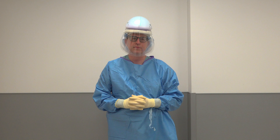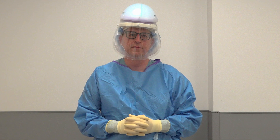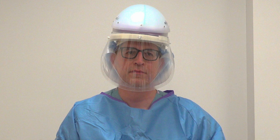This video demonstrates updated recommendations for proper donning and doffing of enhanced personal protective equipment for COVID-19 tracheostomy surgery. Note the standard sequence is modified in this case for a clean or clean-contaminated procedure where sterile technique is necessary.